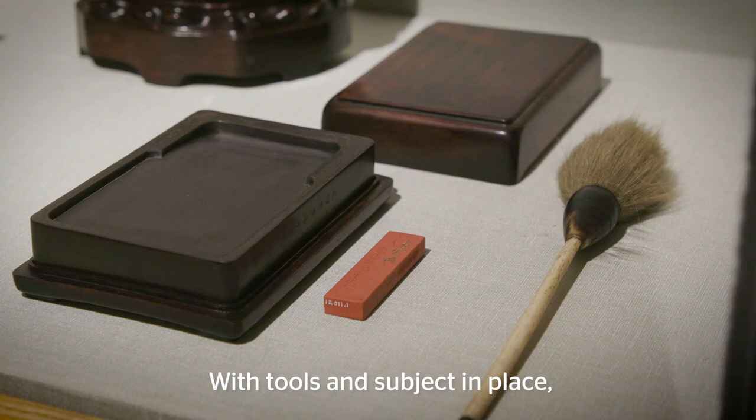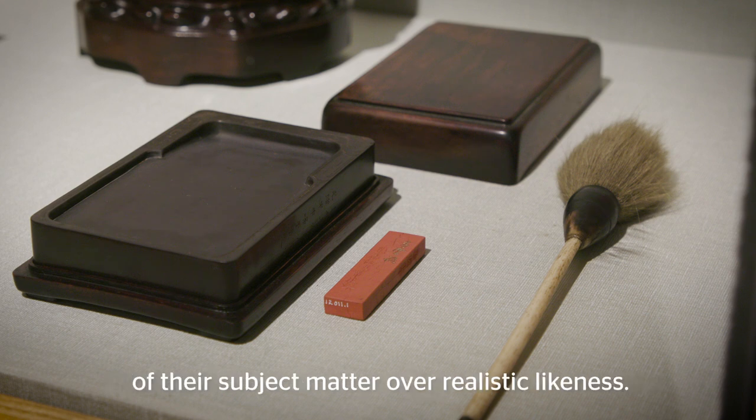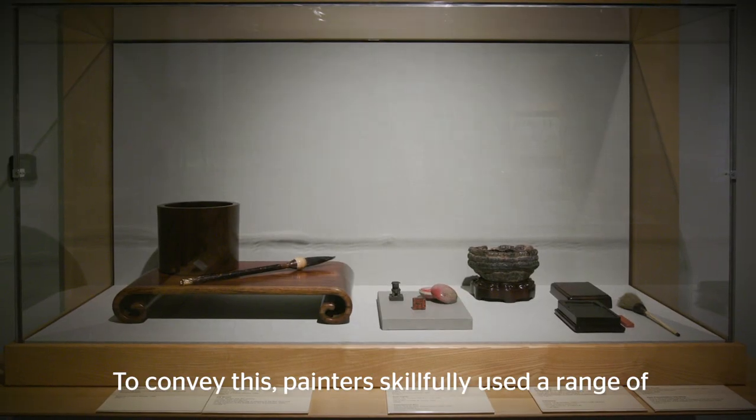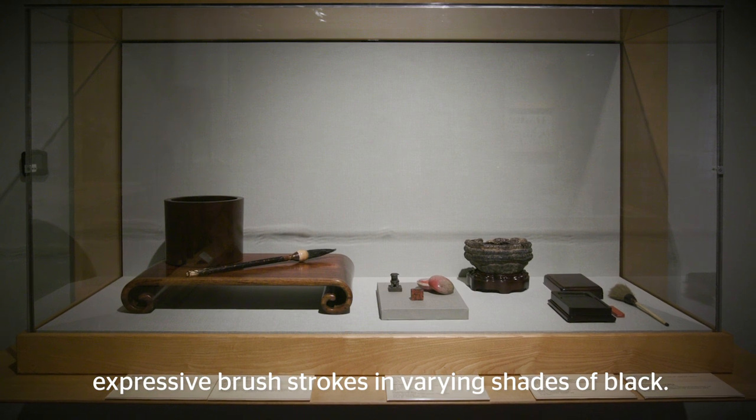With tools and subject in place, a painter focuses on capturing the spirit or nature of their subject matter over realistic likeness. To convey this, painters skillfully use a range of expressive brush strokes in varying shades of black.